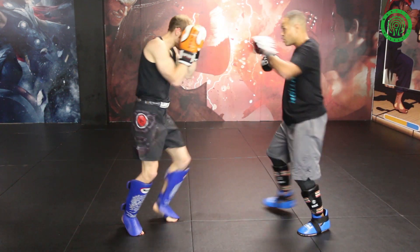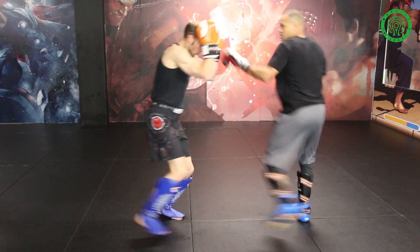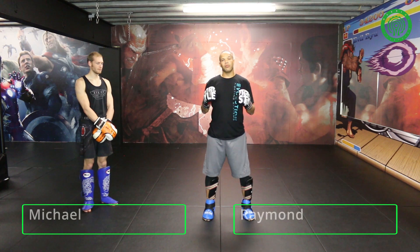One, two, three. Step through, I have to switch my base. How you guys doing? Raymond Danes here. Got my partner Mike over here. Today I'm going to be going over how to throw your spinning hook kick and how to apply it during sparring.